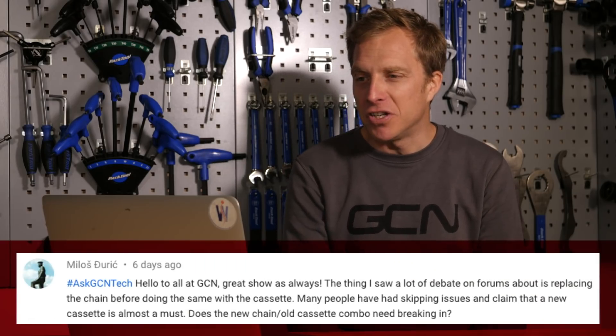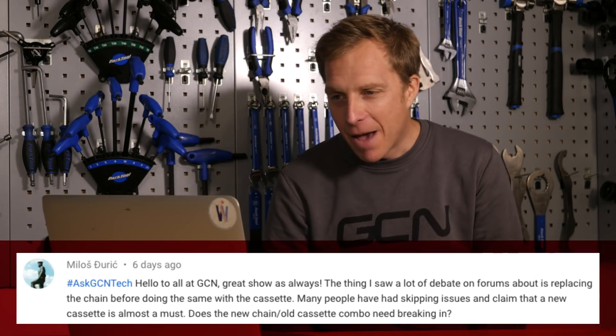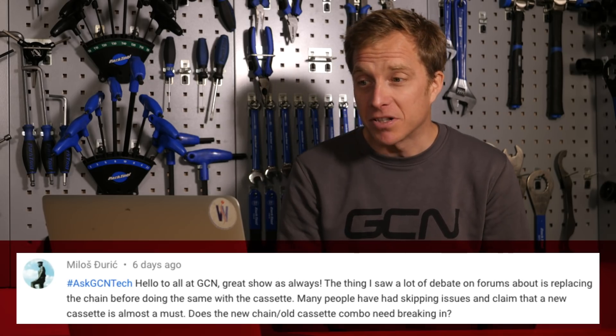Now we've got Mylos Juric, who says there's a lot of debate on forums about replacing the chain before doing the same with cassettes. Many people have had skipping issues and claim a new cassette is almost a must when you replace a chain. Does the new chain on an old cassette combo need breaking in? I'm going to set something straight from my own experience. No, you don't need to break it in at all, providing you've replaced your chain in time. Chains don't stretch — they wear. Those are two pretty different things.